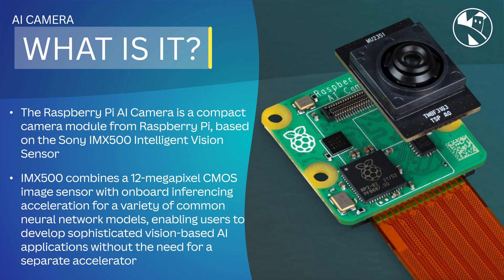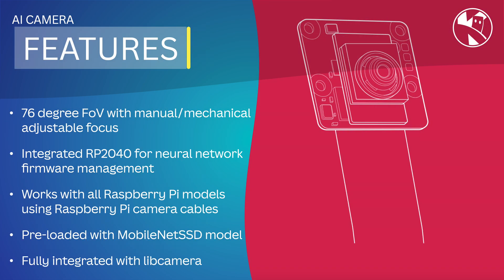So what is this for? It's ideal for performing visual data processing locally, allowing professional users and enthusiasts to develop vision-based AI applications without the need for a separate AI accelerator.